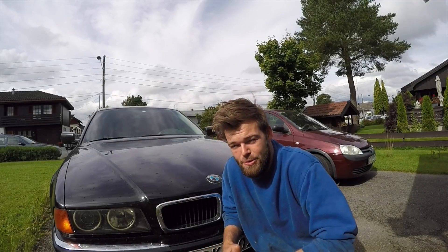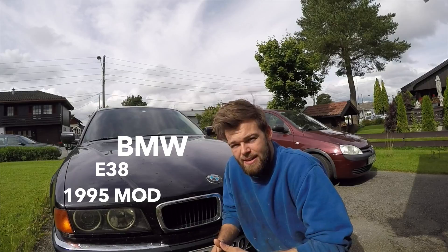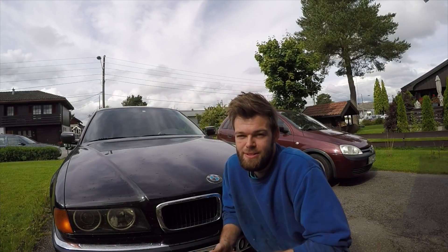Hi, today I'm going to show you how to change a front wheel bearing on a BMW E38. I'm going to show you a few tips and tricks and what tools you should use, so here we go.